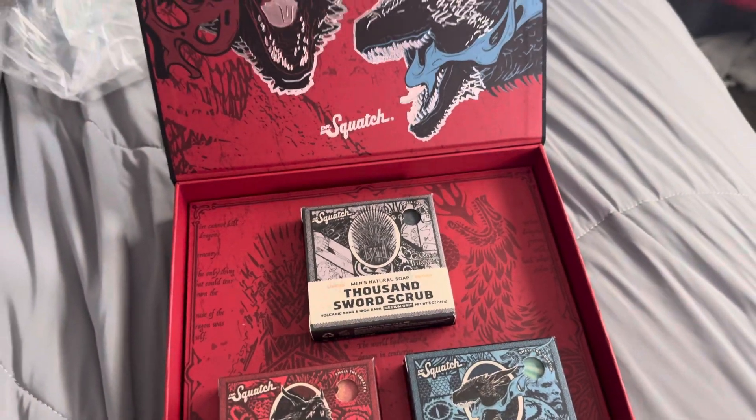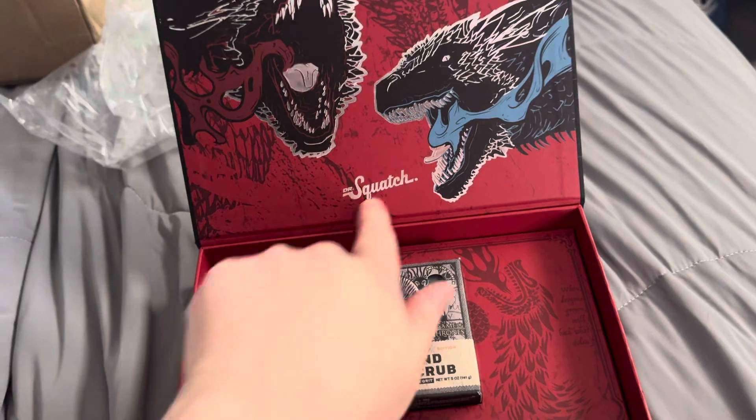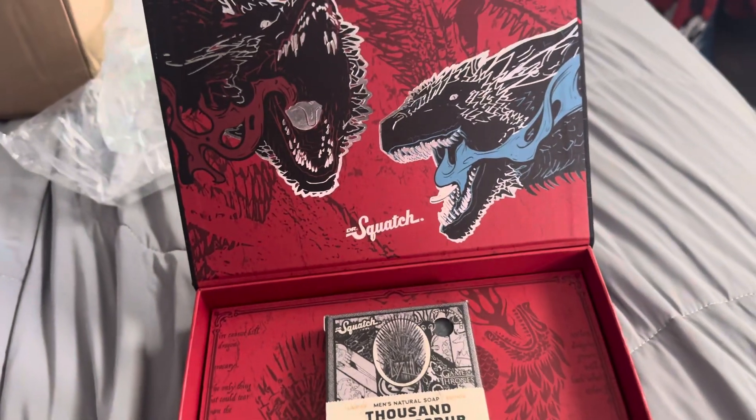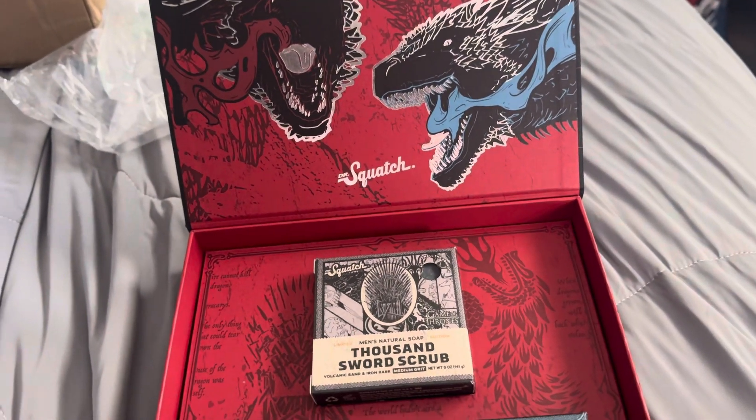Let me know what you all think. If you guys have smelled this before or bought this, let me know. If not, go to Dr. Squatch's website and order it before this collection is gone. I'll see you all next time. Bye!